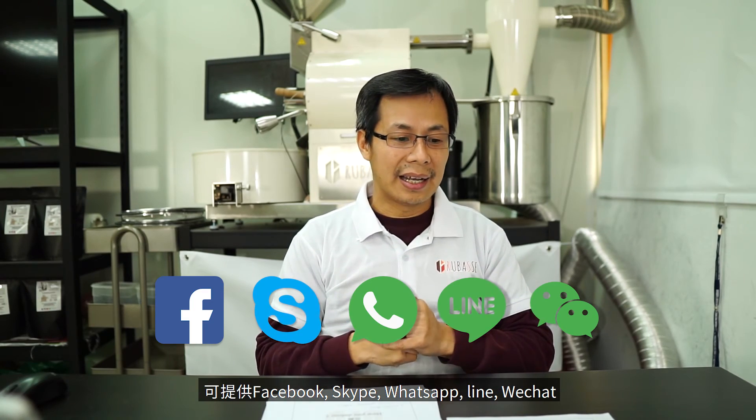So those are the top 10 most popular questions. If you have anything that hasn't been answered, let me know or just email us. If you want to physically check our roaster, we can arrange a video call inspection — I have Facebook, Skype, WhatsApp, and Line, so we can use any of those apps. I can show you how it operates and we can do more things together through the video. Don't forget to subscribe and hit the notification bell. If you have any other great questions, please send them to us and I'll try to address them next time.